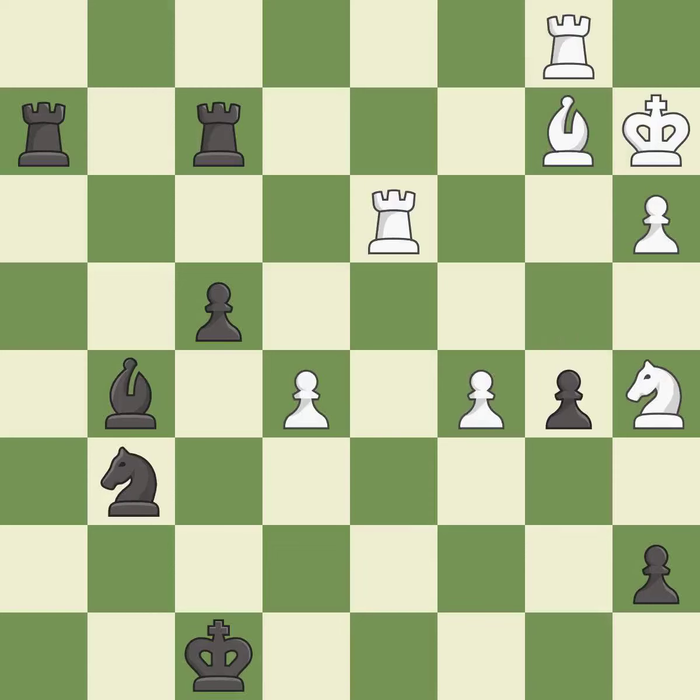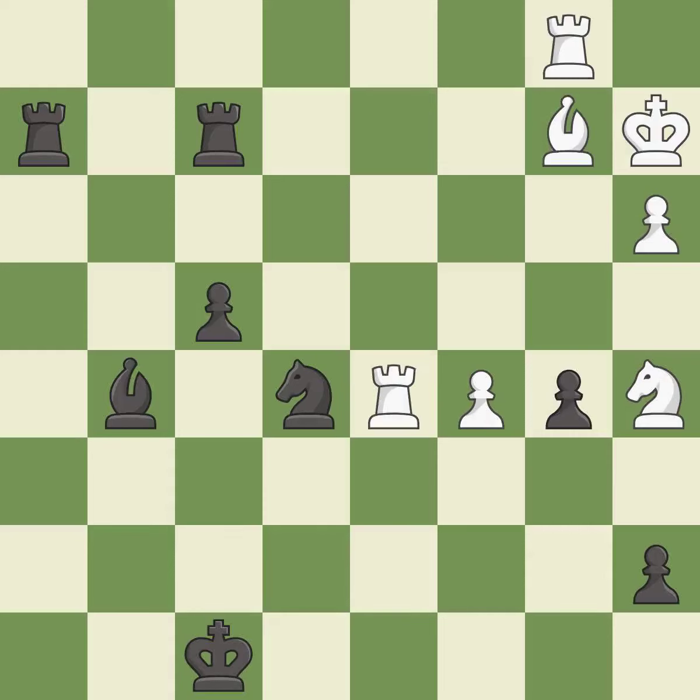This makes a passed pawn, meaning no opposing pawn can challenge it on its way to promotion — it is best. Only one move worked there, and this wasn't it. This misses an opportunity to push a passed pawn towards promotion — it is a mistake.